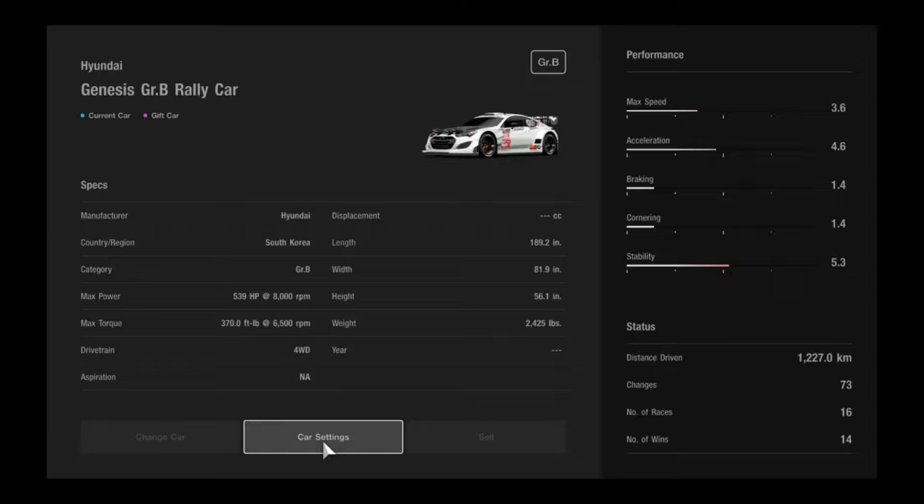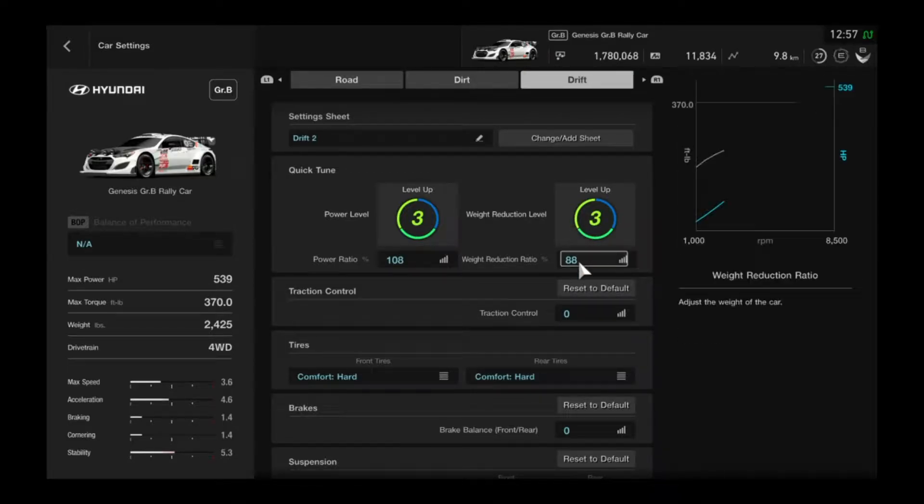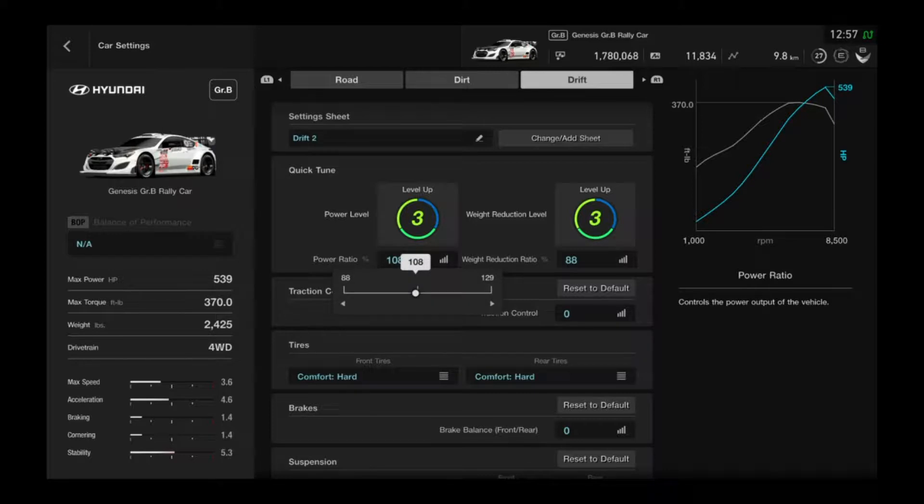There are some videos on YouTube and Wikipedia to answer that question. For the weight reduction, I maxed it out because weight reduction is nice — some people don't always do it but I like to. For the power, put it at 108%. I just wanted not too much difference from stock, but just enough to get the wheels spinning without sliding all over the place.